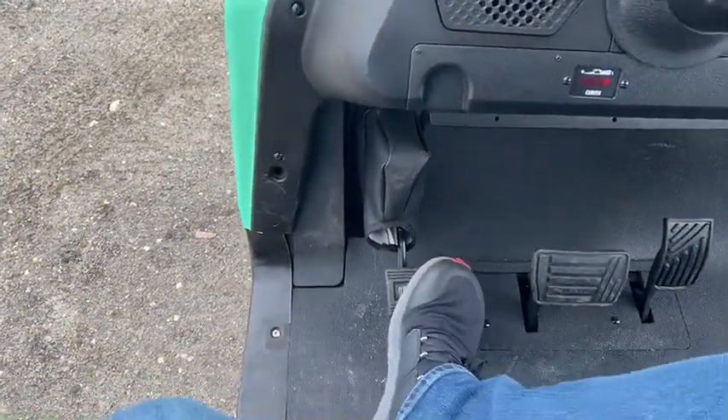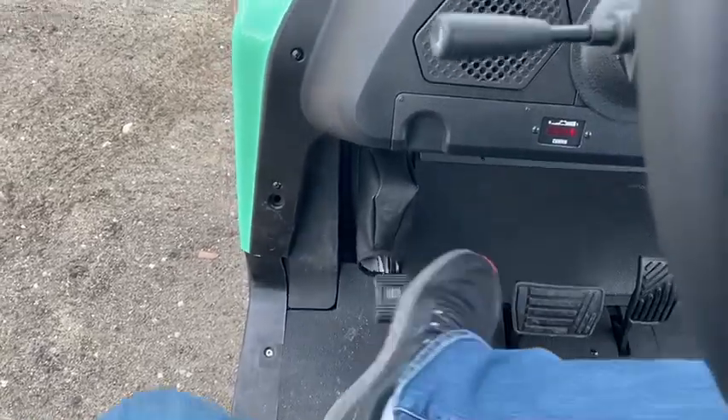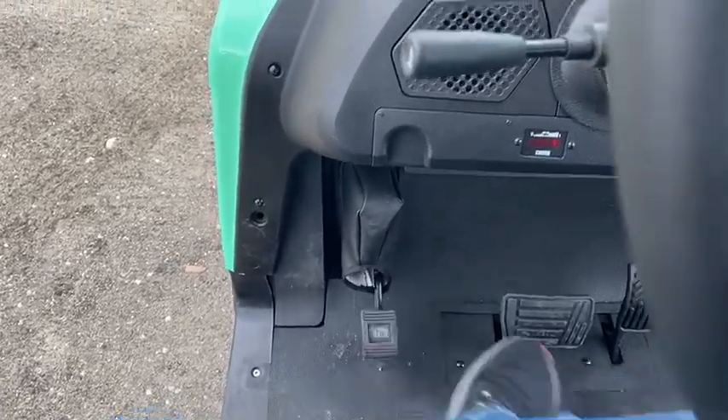Before you can go, you'll have a brake here that needs to be off. You simply press it, and then you press it to lock it.